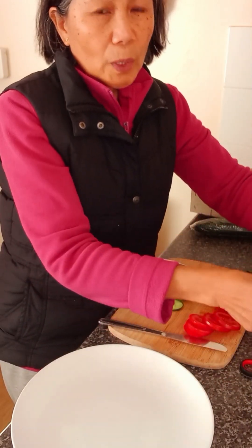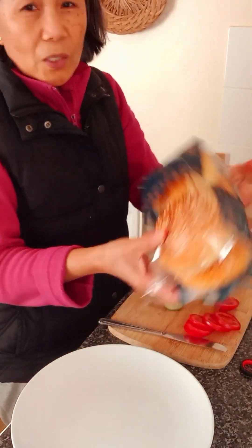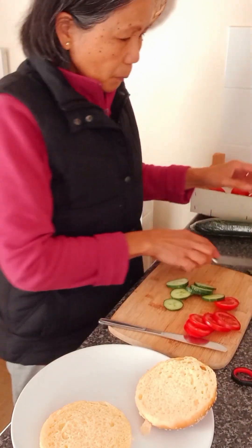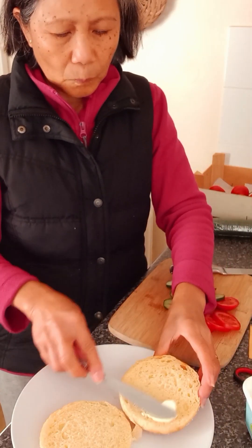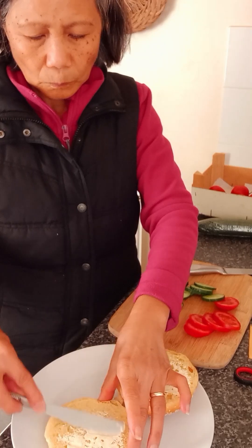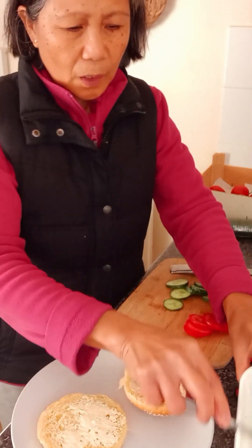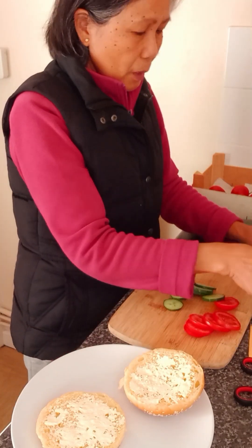So I got my — what do you call this — Brioche bread with sesame seeds. This is nice and fresh, the Brioche bread. It's a bit sweet. This is actually a hamburger Brioche bread.